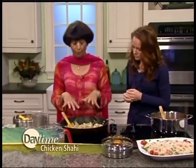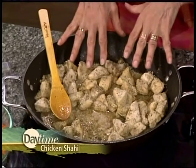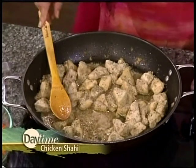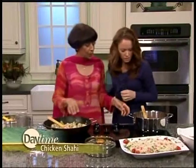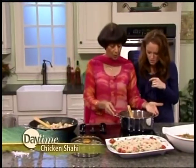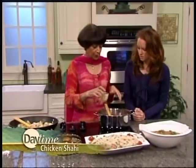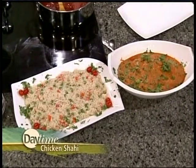Now I put butter and oil, or you can put butter and ghee, or just oil, and put the chicken in with a slotted spoon and cook it — I've started this already. Now we need to make the sauce. The sauce is made out of ghee, which is clarified butter, and tomato puree, and I cooked it down — and this is our final product.